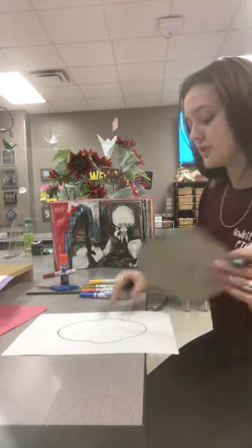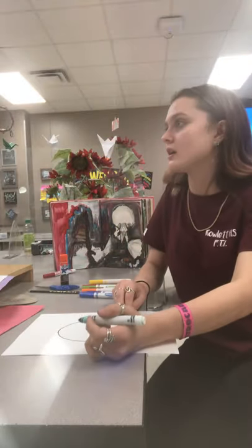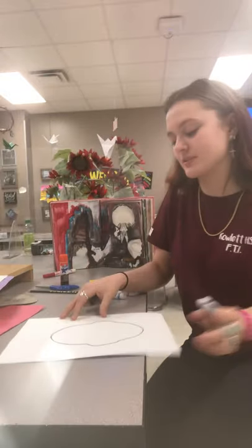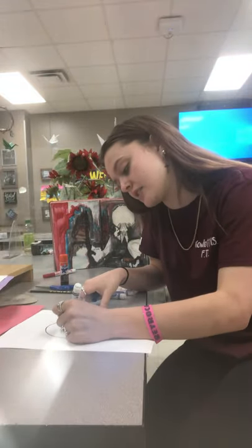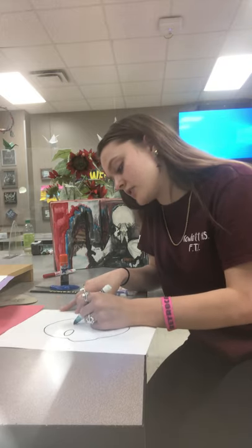And once you have done that, once you've got your face shape we can start adding details like your eyes, your nose, your mouth, and the little spaces in your ears.